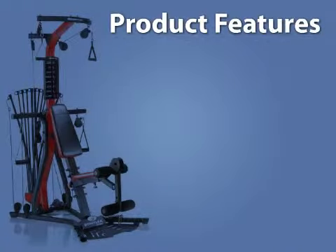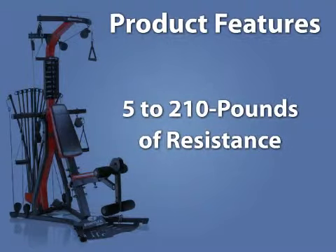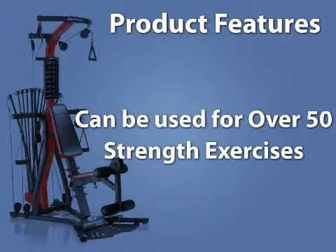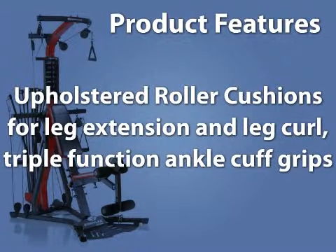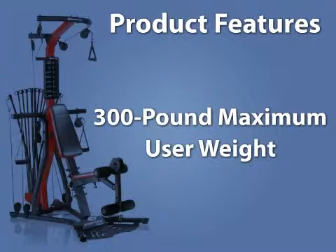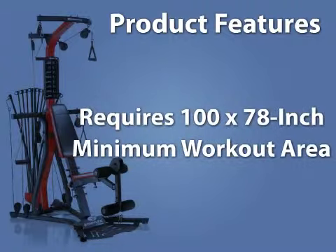Product features include 5 to 210 pounds of resistance, use for over 50 strength exercises, upholstered roller cushions for leg extension and leg curl, triple function ankle cuff grips, 300 pound maximum user weight, and requires a 100 by 78 inch minimum workout area.